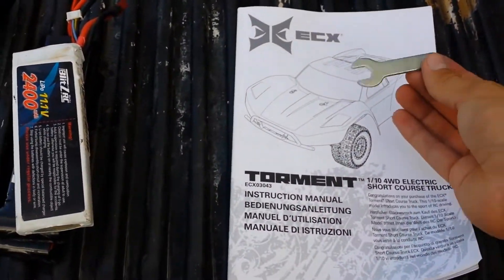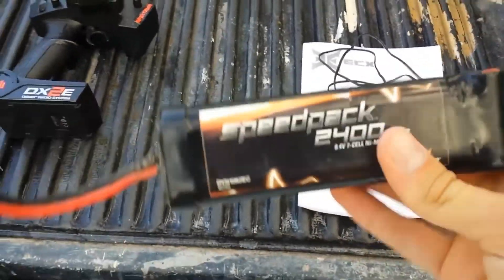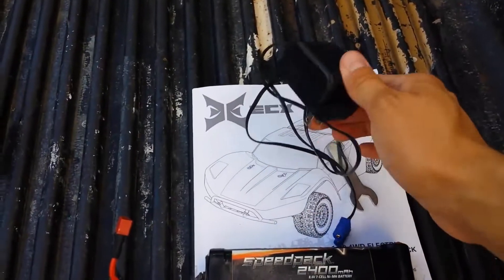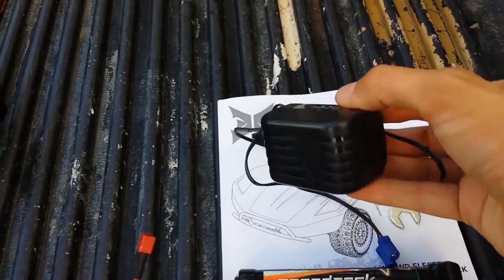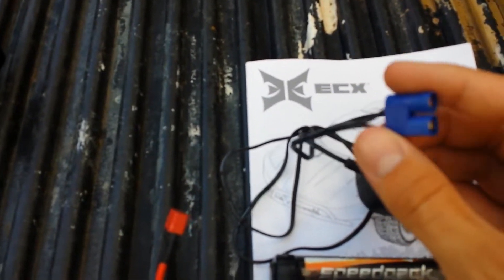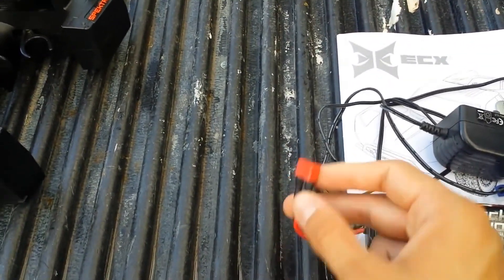Let me give you a rundown of what it comes with in the box. You get the truck, a manual, a little wheel tool, and the charger. The stock battery is a Dynamite Speed Pack 2400 — it's a good nickel metal hydride battery. The charger I never really liked too much because it doesn't have a light to tell you when the battery is done charging, and it charges really slowly. It comes with EC3 connectors, which are pretty good, but I still prefer Deans so I switched it over.